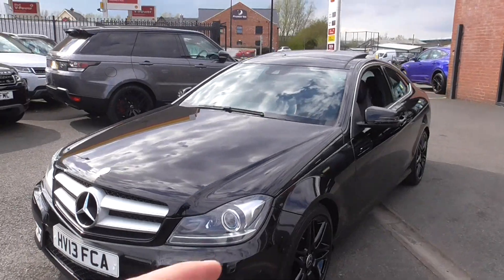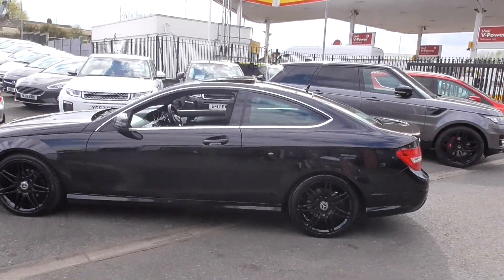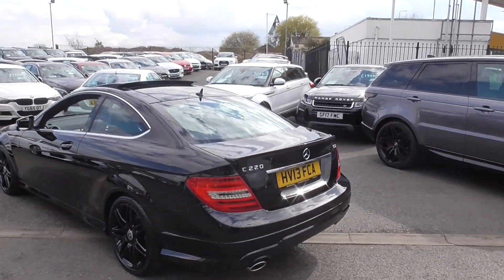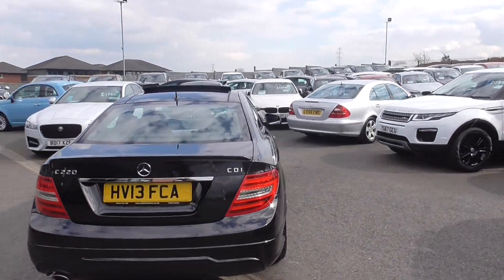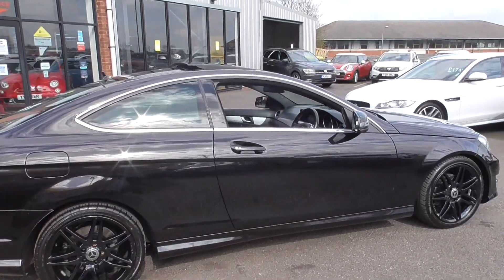I've always thought the styling of these, especially in a coupe, just look absolutely fantastic. The AMG Sport is the one to go for, so that obviously gives you the more aggressive front and rear bumpers. You've got your bootlip spoiler, you're riding on those fantastic 18-inch multi-spoke alloy wheels. On this particular car, they've actually recently been powder-coated in black to match the bodywork.